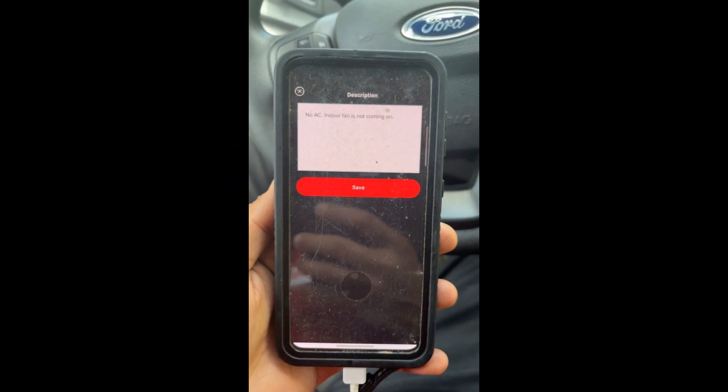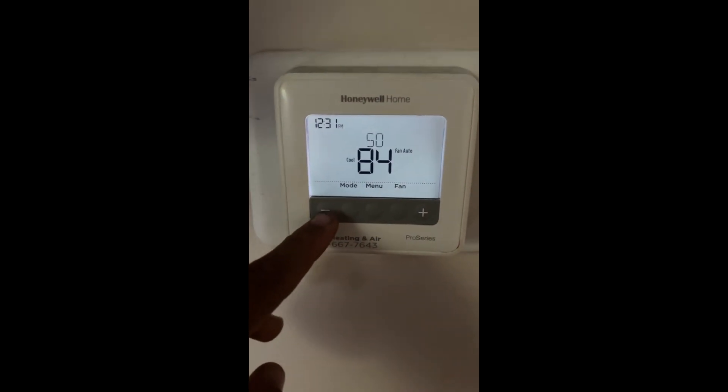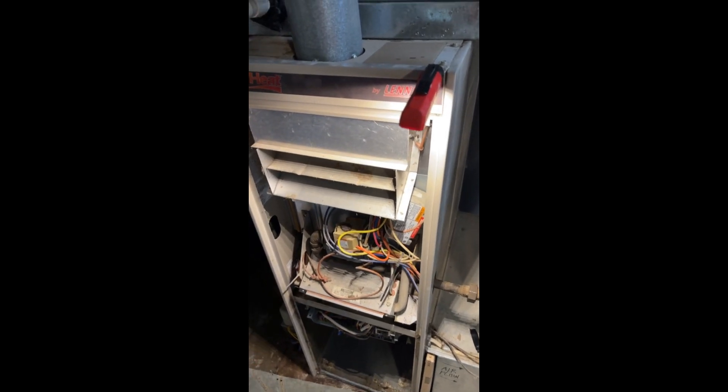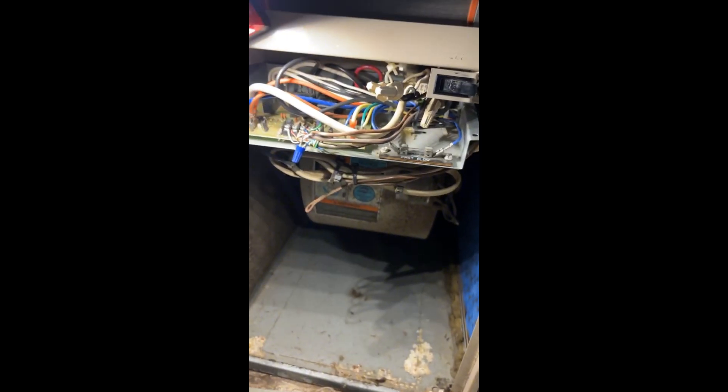It's your boy Buller. We got a no AC call — indoor fan is not coming on. The indoor unit didn't kick on, but the outdoor unit did. I can feel the refrigerant line moving. So let's go ahead and take a look and see why this blower motor is not turning on.